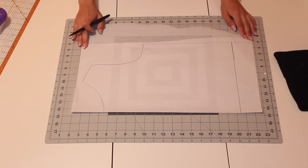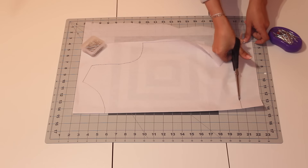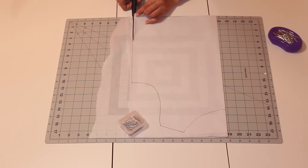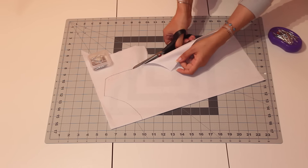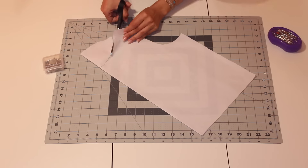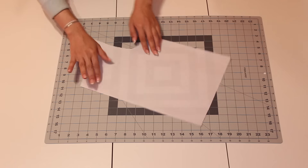So once everything is marked, you're just going to take your scissors and cut out your pattern piece, and then you're going to be left with one big shirt pattern that you can use and alter in the future. This pattern piece is meant to be bigger than you basically — just a big shirt that you can use in the future.